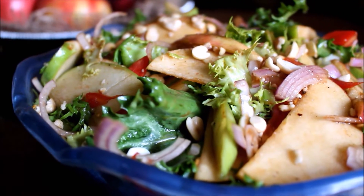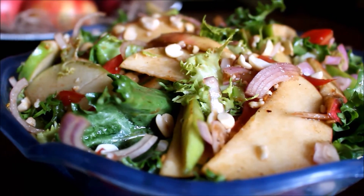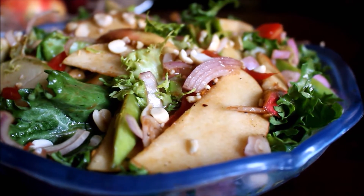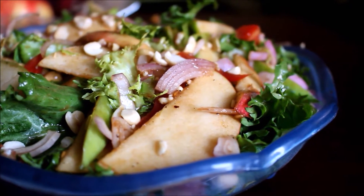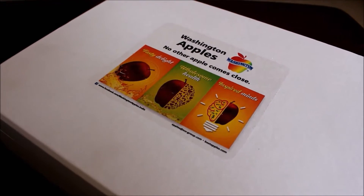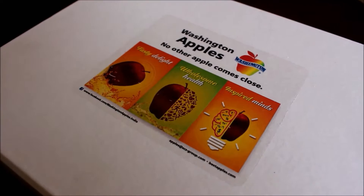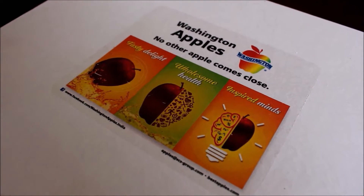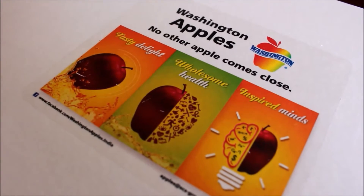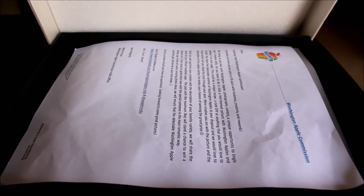Hi friends, today I am going to be showing you how to prepare an Asian apple salad recipe, and I have used Washington apples for this particular recipe. Washington apples actually sent me 5 different varieties of apples in a box and I was totally surprised. I have used a lot of Washington apples in my previous blog recipes — maybe because of that they sent me this box, but I was absolutely surprised.